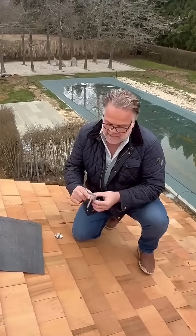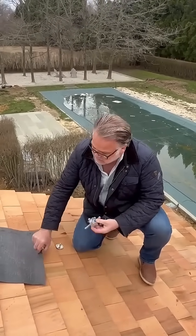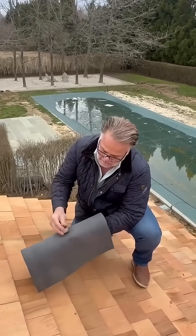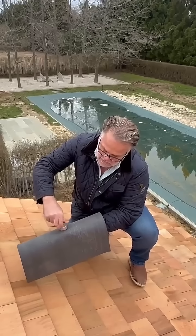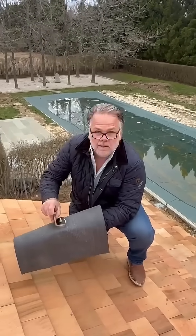We have our patented MB3S1 that is screwed into the substructure to the membrane, sealed. Then we take whatever material you're using for your flashing and we sandwich seal it. You sandwich it down and then you attach your L-foot right on top.